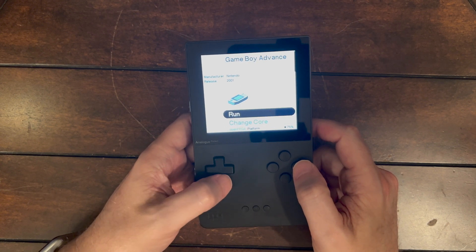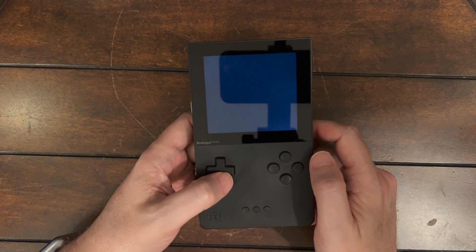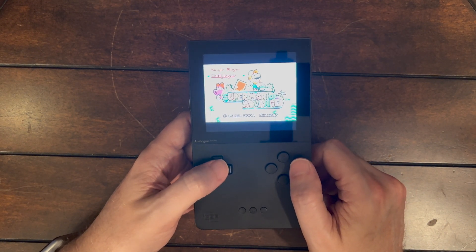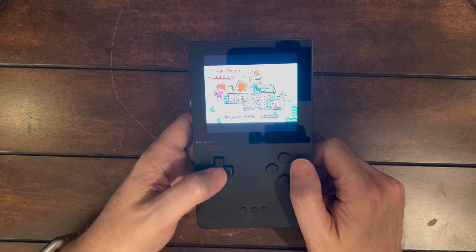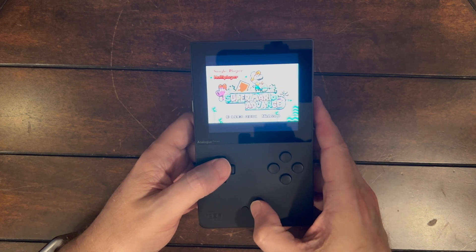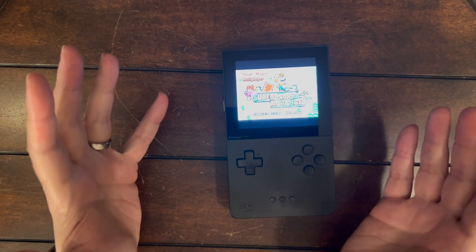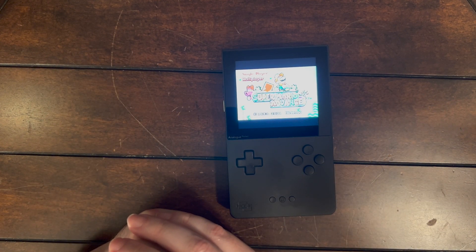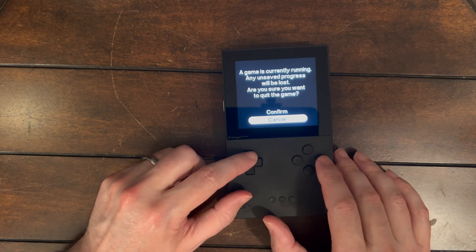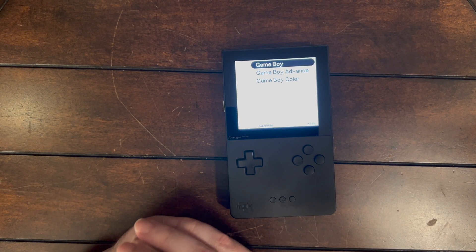I'll put a link to all the other color palettes you can use. Now going to Game Boy Advance — same options, go to Run, and it opens up our Super Mario Advance ROM. It loads right up, you get the Game Boy Advance opening screen — one of my favorites — and you're right into the game. There's also reportedly multiplayer support through the link cable; there's information about that in the GitHub instructions. This is actually really exciting — this is what we were supposed to have when the Pocket launched, and it's two years later, but in Analog time I guess that's like the next day. Enjoy, and peace!